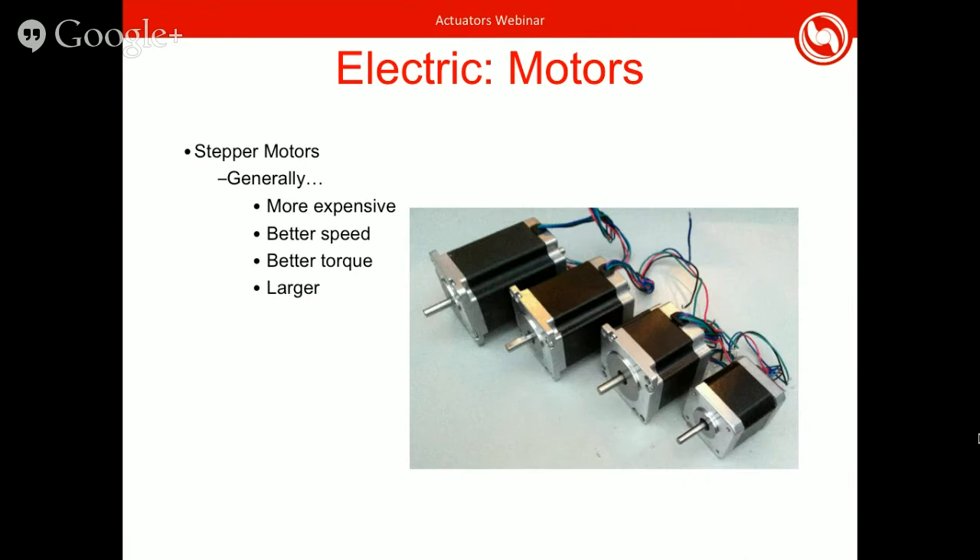There are also stepper motors. These can be a replacement for servos since they also work in set increments of rotation. However, they're usually more expensive, though they have better speed and torque. They're also usually larger than servos and don't come in as small sizes, but if you need to actuate something heavier, this is a better option.